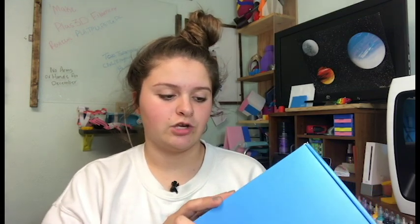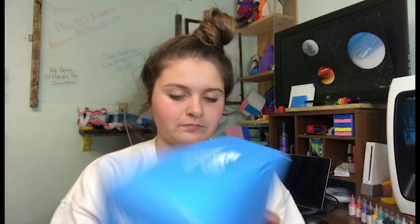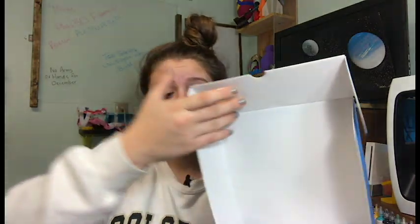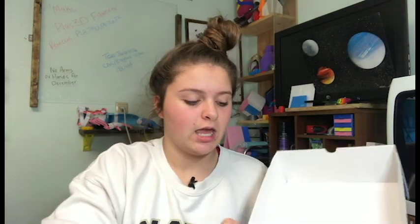Their logo is represented around the box in many spots, and there is a QR code and information that tells you it is PLA 1.75, one kilogram, and gray. Their packaging is very nice — it opens up like most other filament boxes.